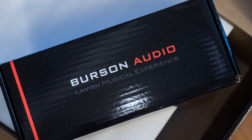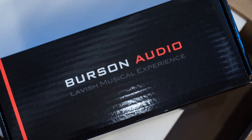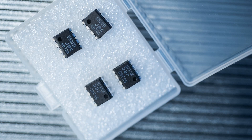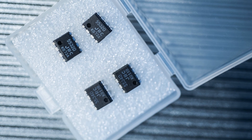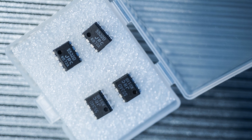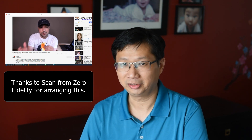A while ago, Adorama reached out asking if I'd be interested in reviewing the Burson Conductor 3. I said no at first — I don't have a headphone at home, so what would I do with a headphone amp? Turns out it's more than a headphone amp. What really got me interested is the fact that it uses op-amps, and I've never had a high-end DAC that uses op-amps. So I said yes, send it to me. After three years, I finally got my first sponsor.